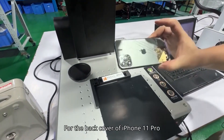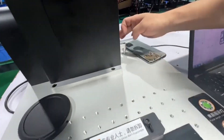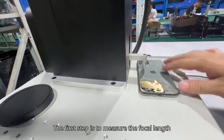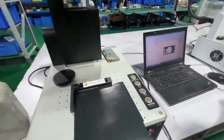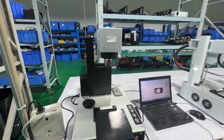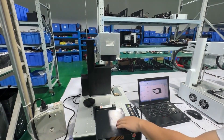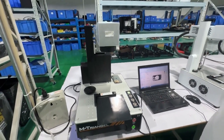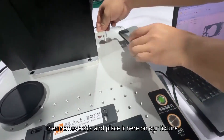For the back cover of iPhone 11 Pro, the first step is to place it here and measure the focal length. Then press here for autofocus. If the indicator light turns green, it means the focus is automatically set, then remove this and place it on the fixture.